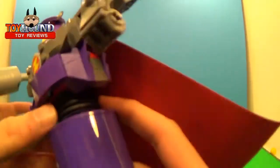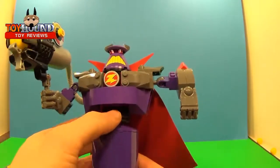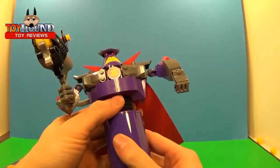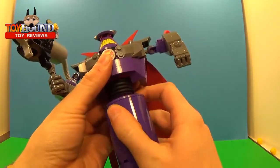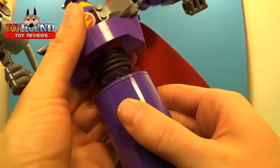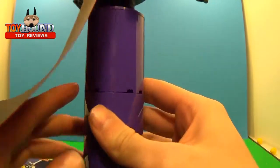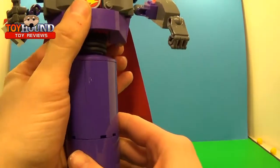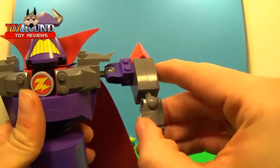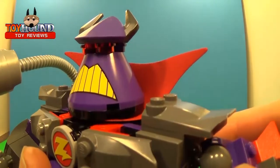This piece right here — his chest — rotates all the way around. Those are made out of little tires like you would find in a Lego Technic set. There are basically four of those with a cylinder structure. It's fairly loose on top, but it's not a bad toy at all. It has characteristics of a Bionicle toy with ball-jointed arms.